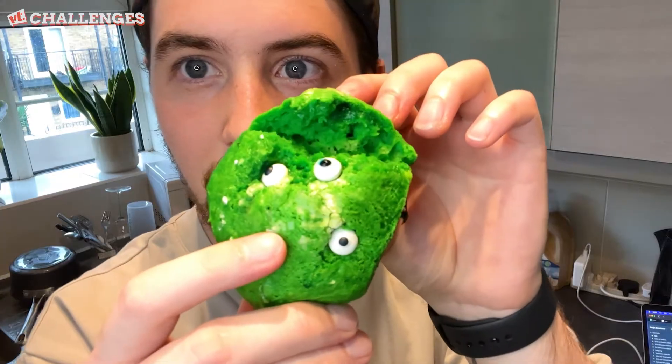Hey guys, I'm Bobby and today I'm going to be trying some spooky food hacks.